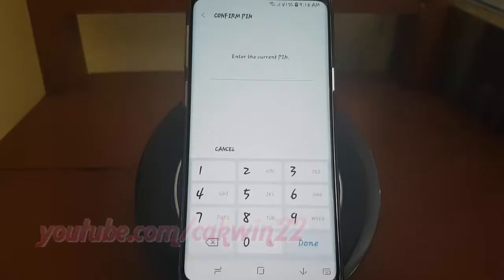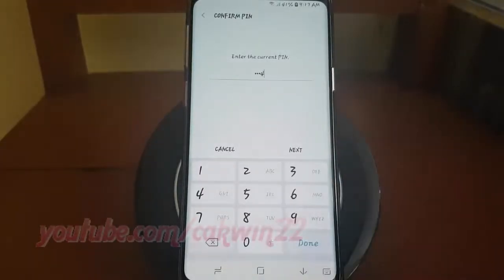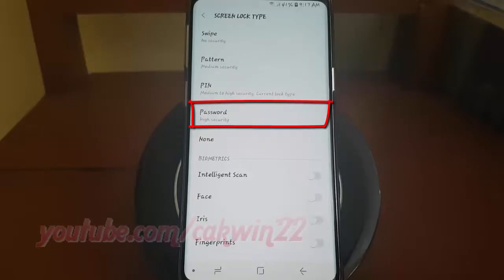Enter your password, pin, pattern, or fingerprint if required. Tap Next. Tap Password.